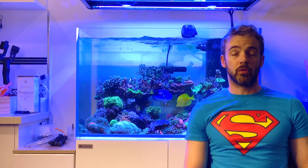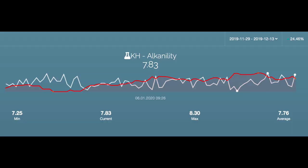So let me talk you through the results I saw. As you can see from the white line on this chart, over the period of the program, my tank's alkalinity has remained relatively stable. I saw a minimum of 7.25 and a maximum of 8.3 dKH — a maximum swing of 1 dKH over the life of the experiment. My tank's average was really close to the set point of 7.8, coming out at 7.76 dKH.